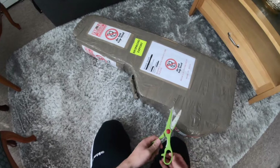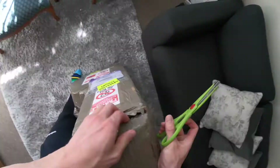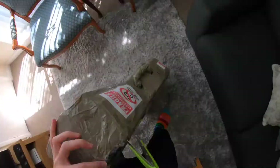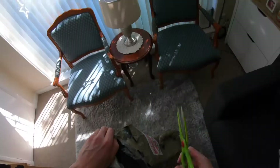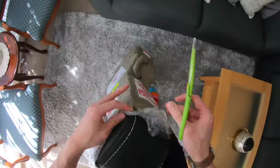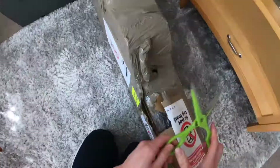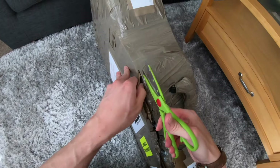As you can see, they've packaged it really well — to the extent that I don't even know how I'm going to get into it. I seem to have found an entry point. I'm going to get a lot of plastic on the floor. I'm going to have to hoover up after this, otherwise the wife will kill me. Might need to bring out the machete. I'm doing surgery.